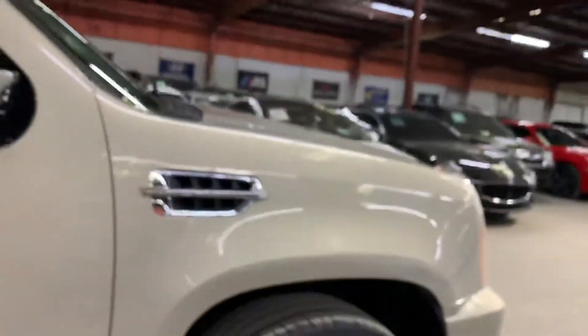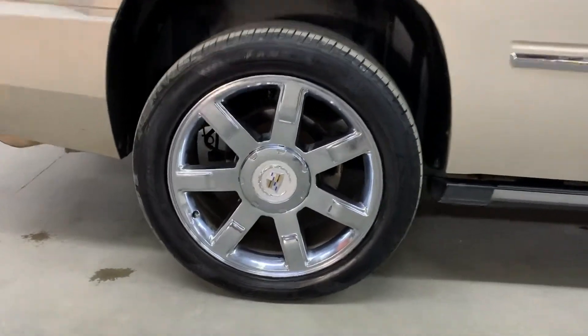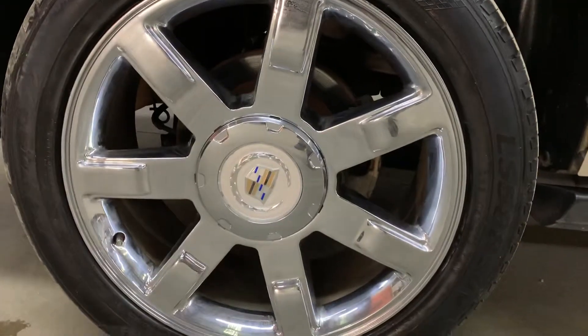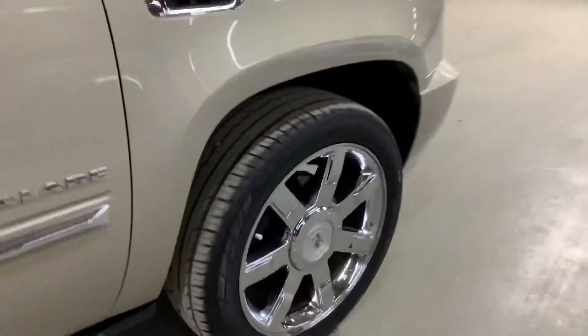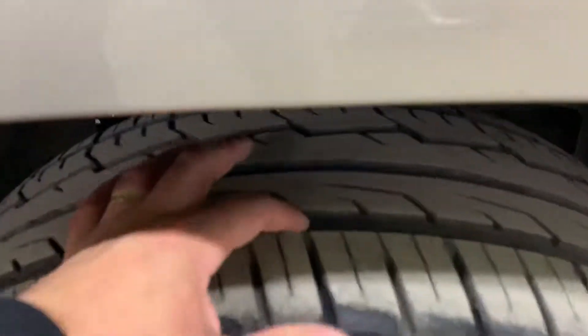Let's take a look at the wheels — the wheels are still pretty good. The rims have some wear but the tread on the tires is still pretty good, as you can see right there.